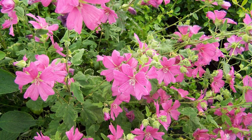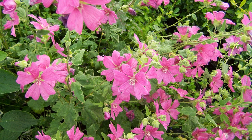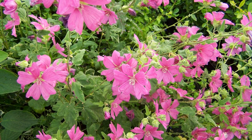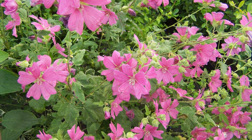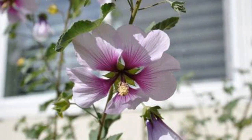Flowers: Lavatera produces large, cup-shaped flowers that can range in color from shades of pink to purple, red, and white. The flowers often resemble hibiscus blooms. Foliage: the leaves of Lavatera are usually palmate and lobed, adding to the plant's visual appeal.